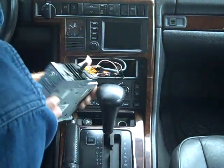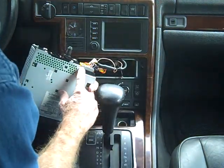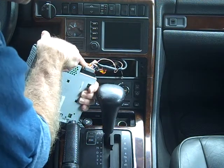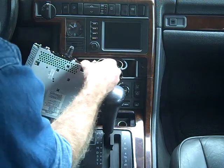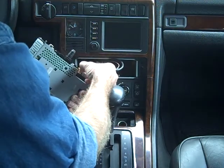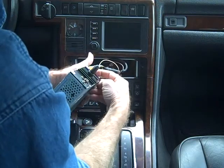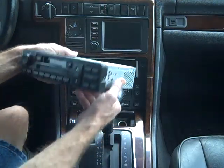On the remaining connectors, we have small triggers on the side. These triggers need to be pushed in to the side of the connector. This releases the trigger and the connector can be wiggled right out. This is true for the second connector and the third connector.